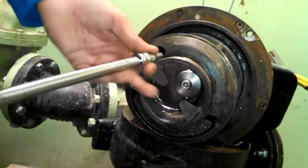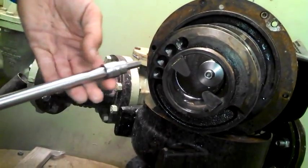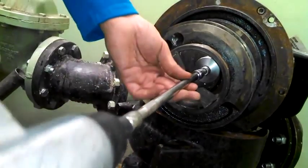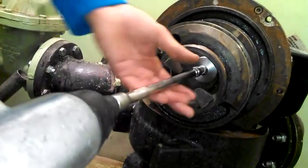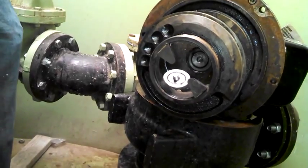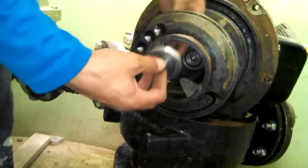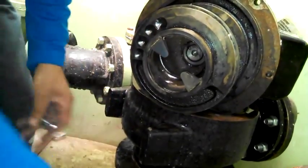So we laid it down. We saved out our 8mm socket ratchet drive. We come in here and it came out nice and easy. We come back and pull out the bolt and put it down so we don't lose it.